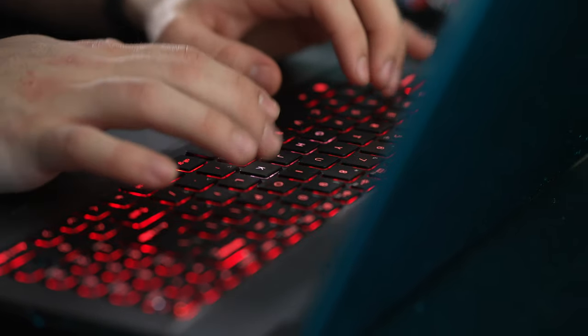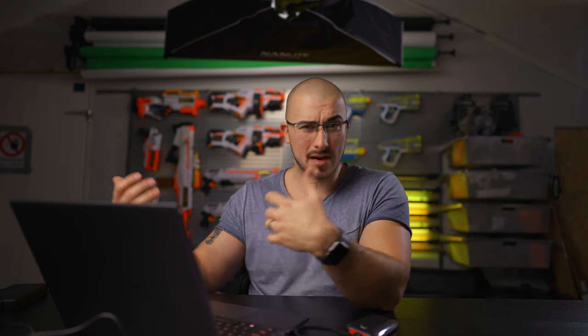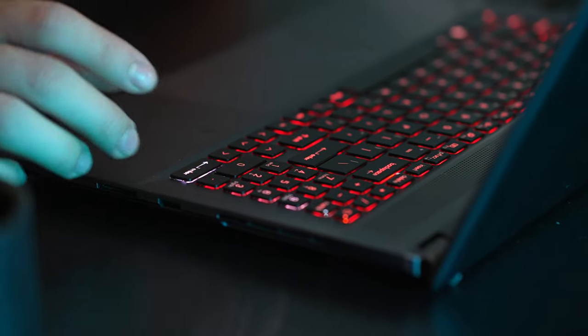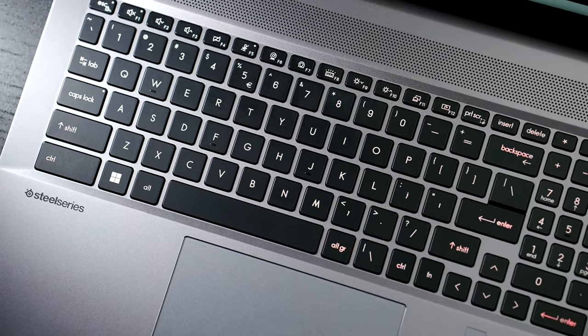It looks really sci-fi-esque. When you hit one key, it lights up in a different color and then slowly fades back to red. I really love this — it just feels good when you're typing. It also gives you a more immersive feeling when you're using it.